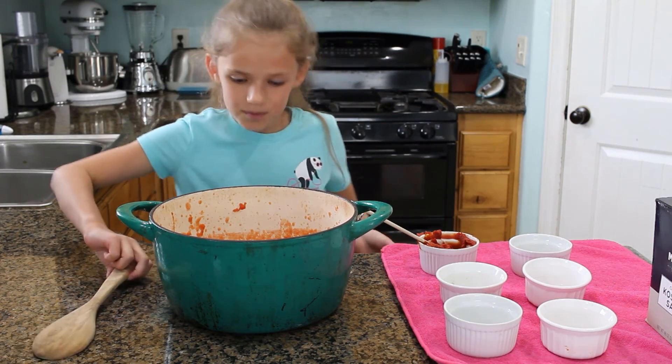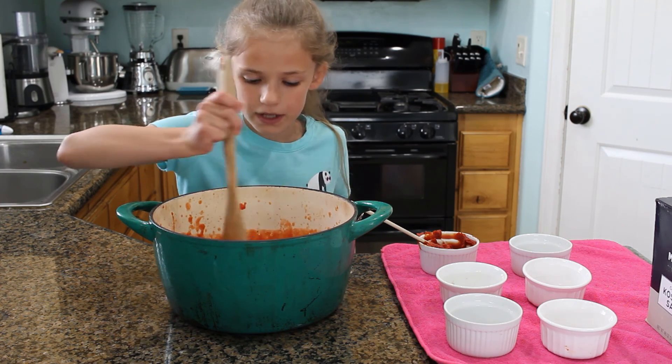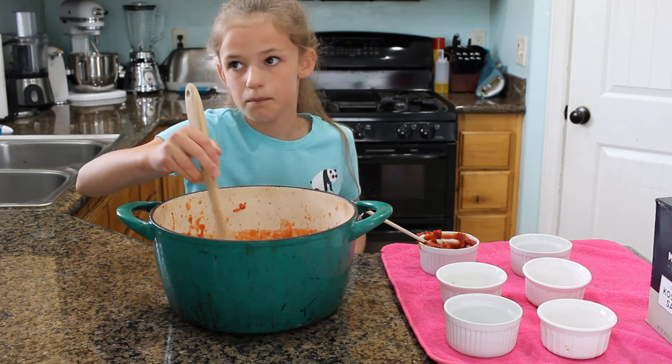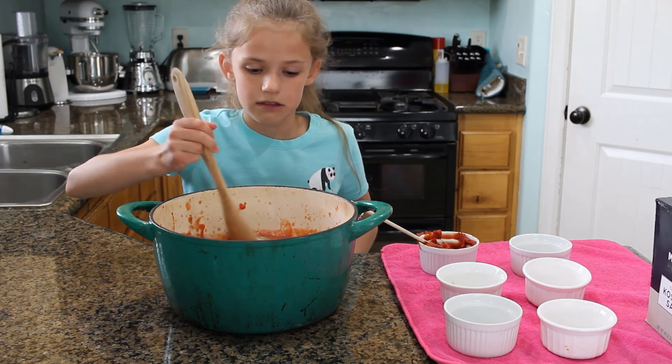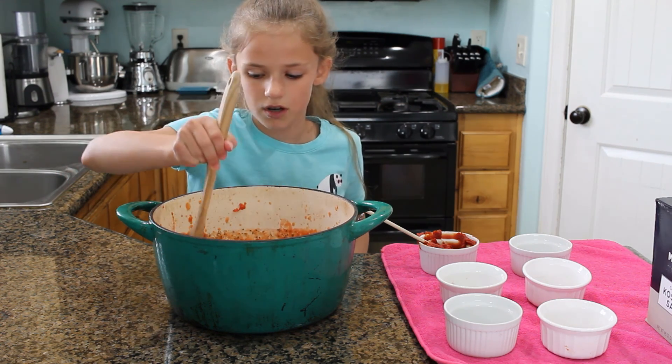Now that we're done putting all the ingredients in, we're going to mix it. You're going to bring it to a boil then let it simmer for about 30 minutes to an hour. You want to keep checking it because it can burn. Then after you taste it, you can add in salt or more of anything really.